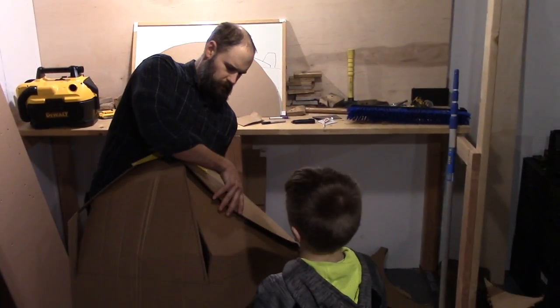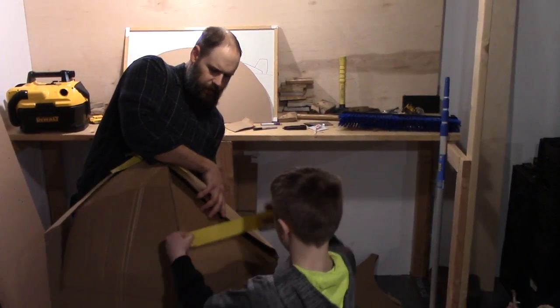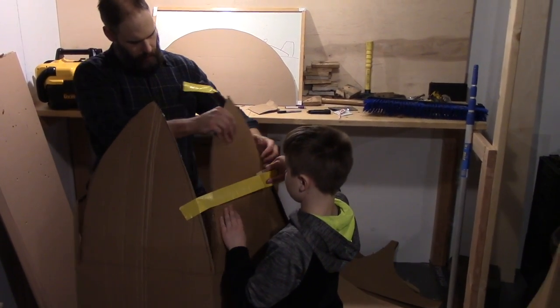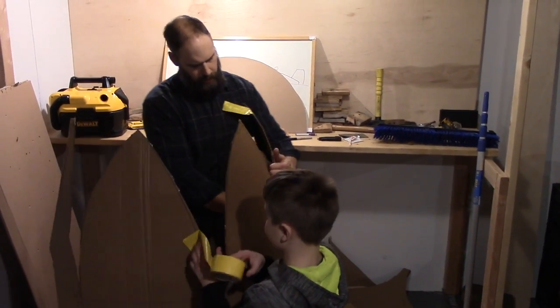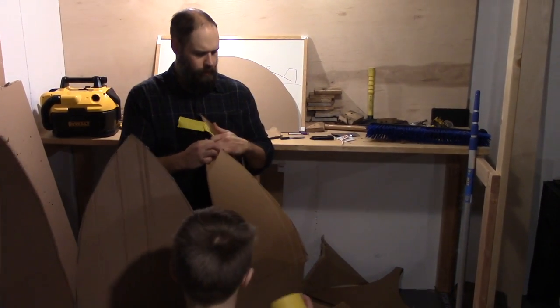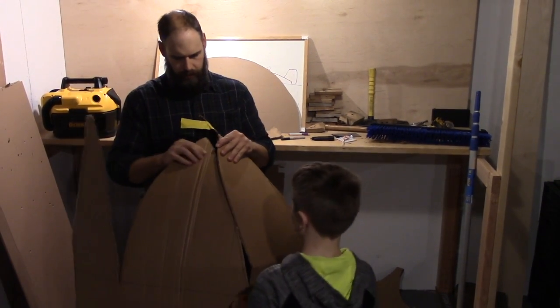You got a little bit... hold on, come on, I have to figure them out. It's pretty tall. I know. Looks like a sink. It looks like a sink.